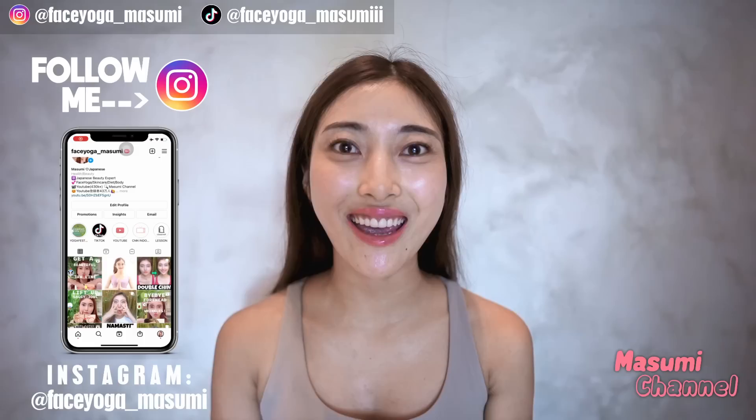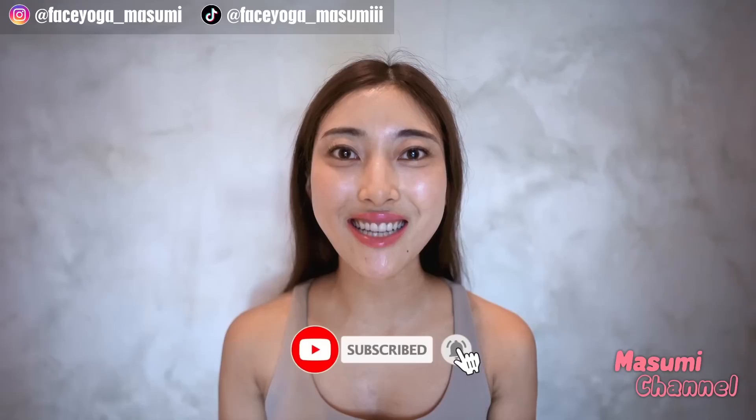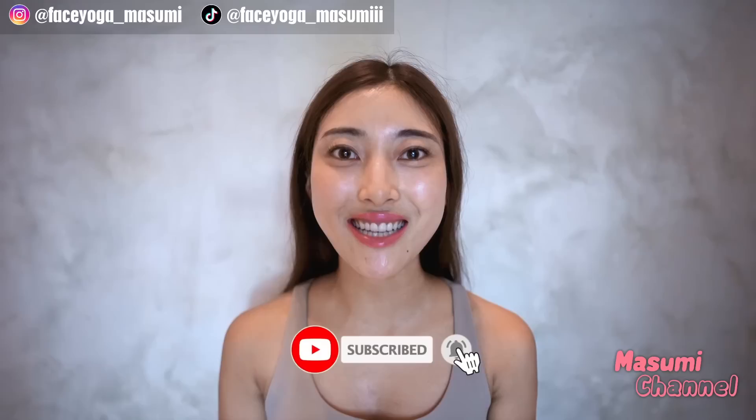Yeah, you made it! How did you like the exercises and massages? I hope you liked it! Please repeat these exercises every day for at least 2 weeks to 1 month to see some changes — you will start to see changes around the chin and jaw area for sure. If you like this video, please don't forget to subscribe to my channel and give me a thumbs up. If you have any questions or requests, always leave comments down below. I want to hear your feedback. Thank you so much for watching — I cannot wait to see you in the next video! Bye bye!